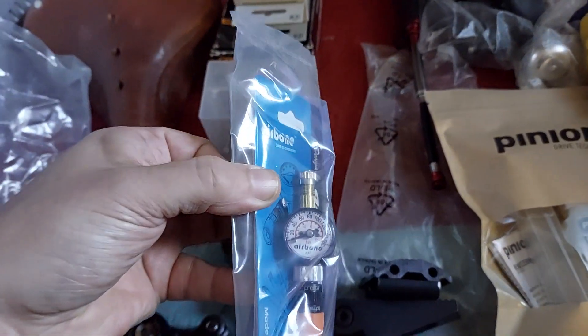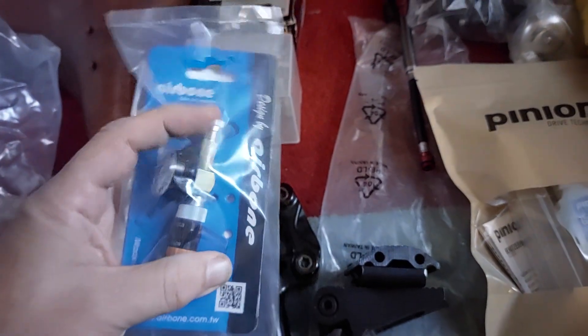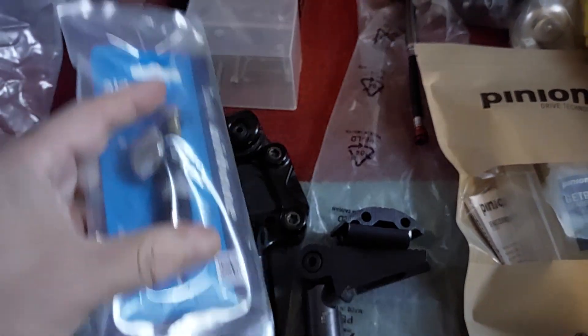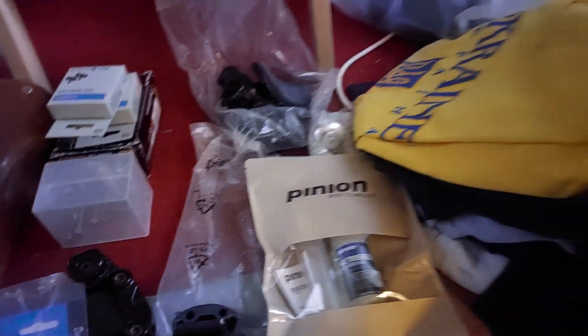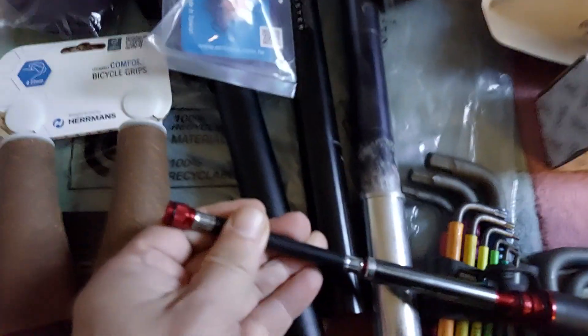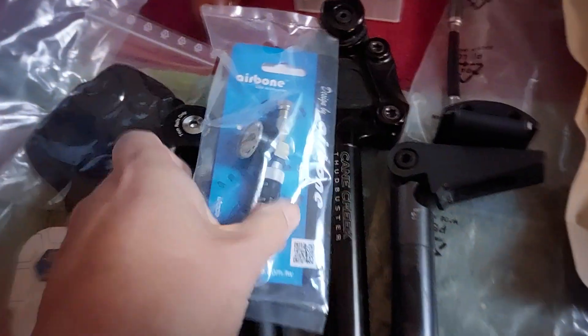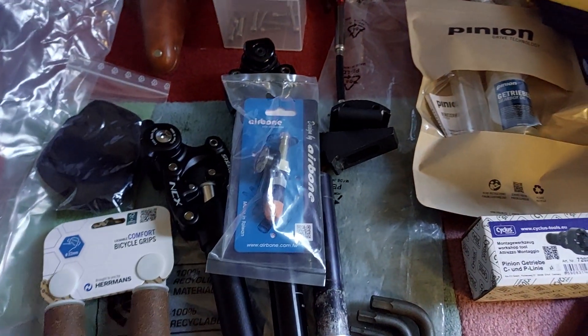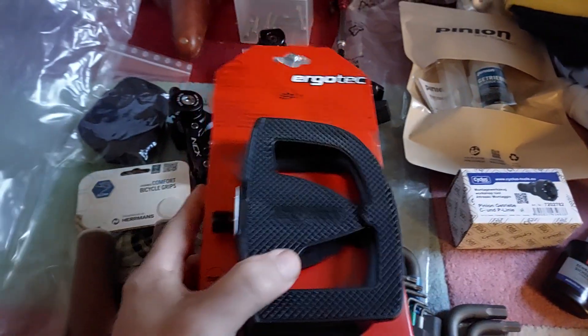I'll also take this inline pressure gauge with me. It's not very big or heavy. Gauges on these types of pumps are usually terrible — very badly readable. This type of gauge is much easier to read.